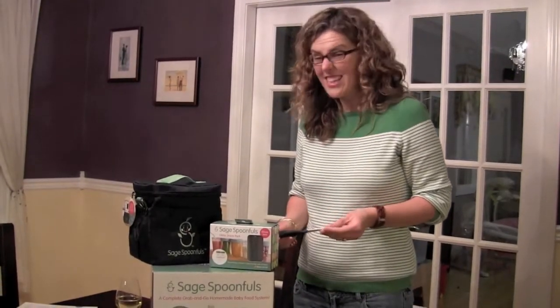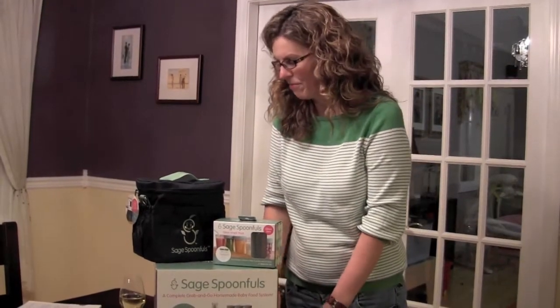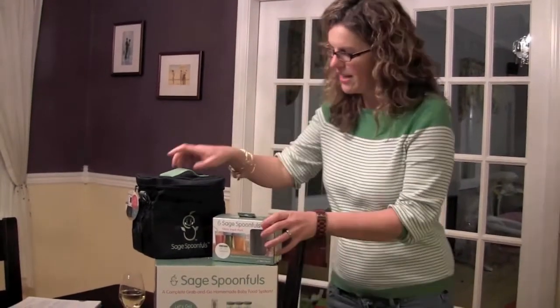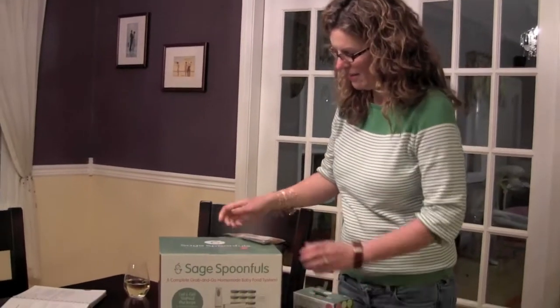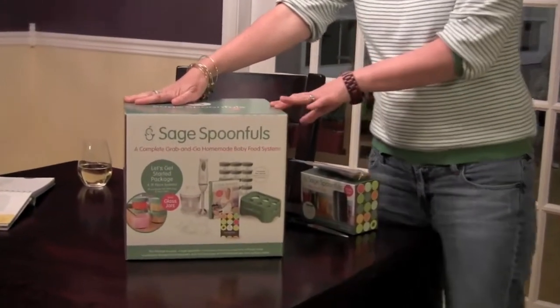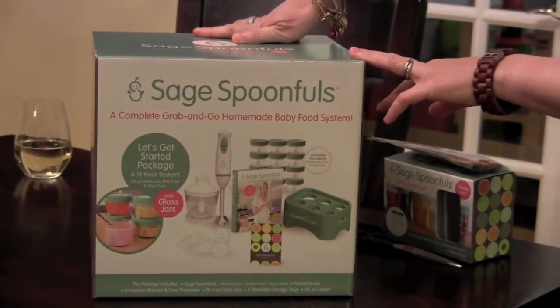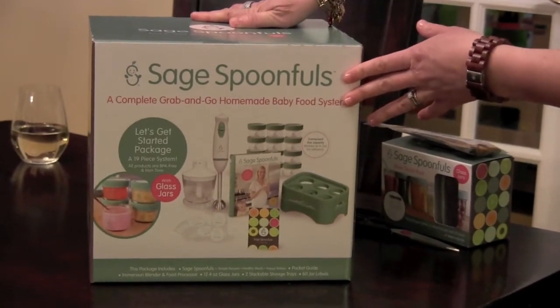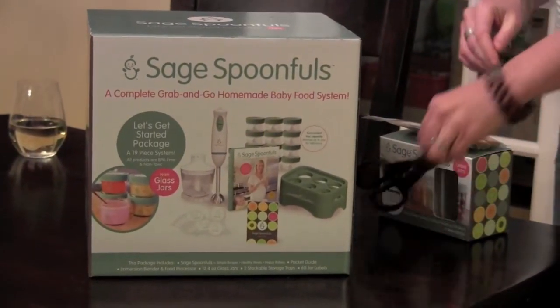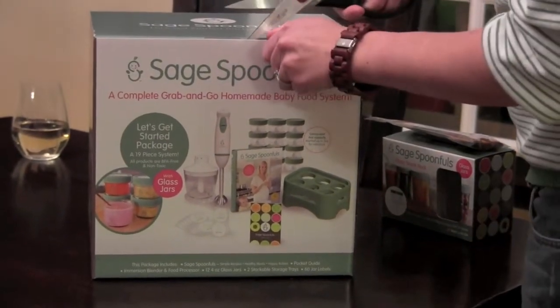So I'm going to unbox it for you and show you what we have here. It's kind of exciting. They sent us everything — Liza is amazing. So first off, this is the box here. This is the 'Let's Get Started' kit — Sage Spoonfuls Let's Get Started package with glass jars. Inside here is a whole bunch of fun stuff and I'm going to actually unveil it all.